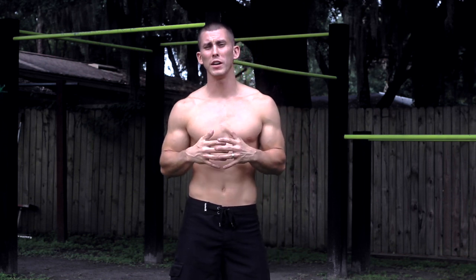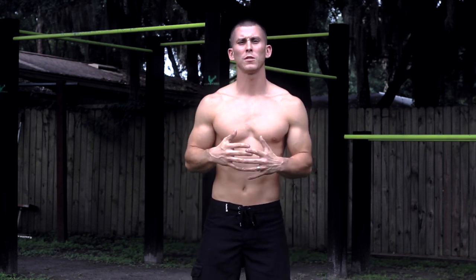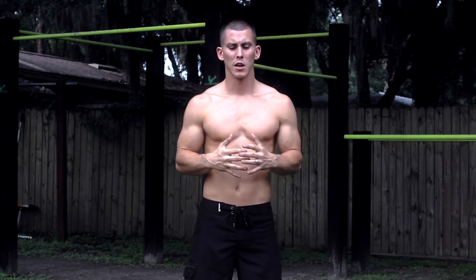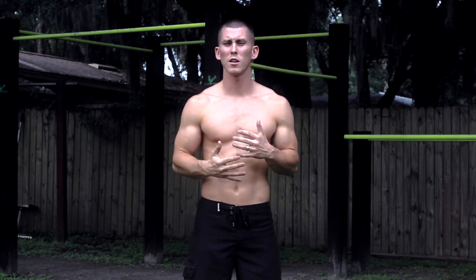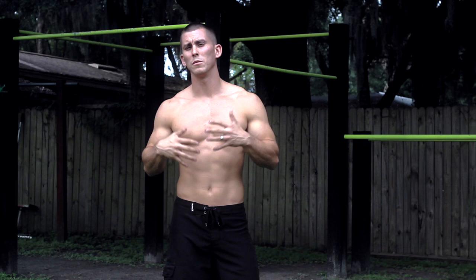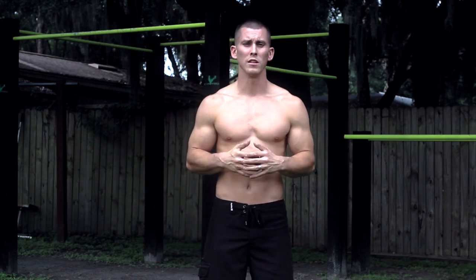Hey, what's up everybody? This is Cory with Cory Hall Fitness and today what I'm going to be doing is showing you some tips for progression for the balance with the handstand push-up. Now there's going to be some things that I'm going to be talking about that I haven't heard a lot of people talk about — the balance part of the handstand push-up. So I'm going to be showing you some tips today that's going to help you out with that.